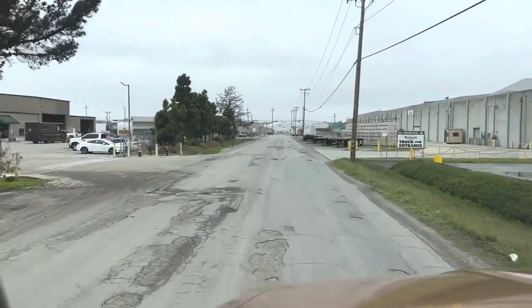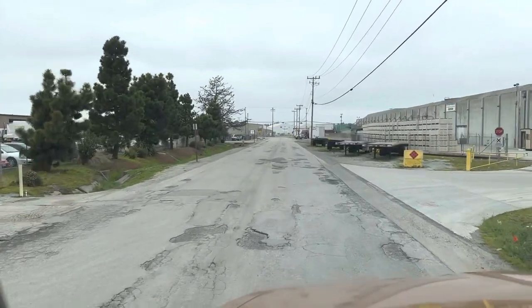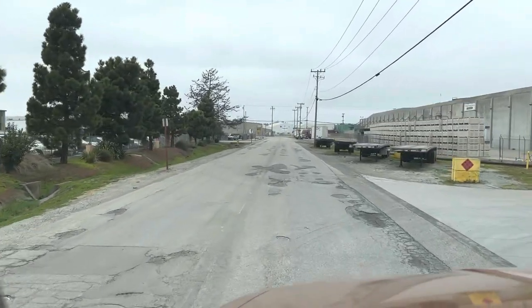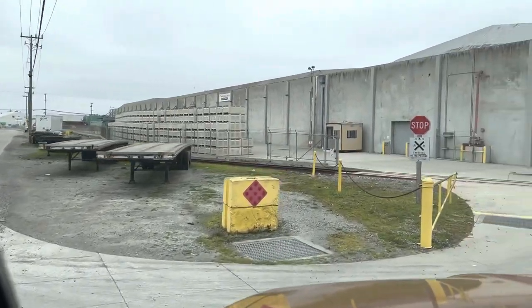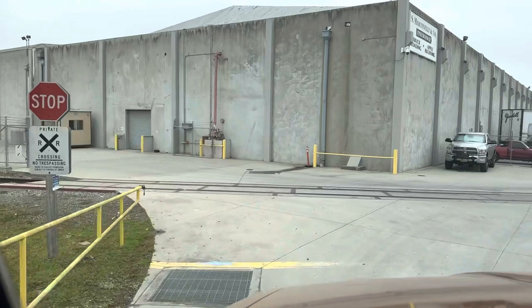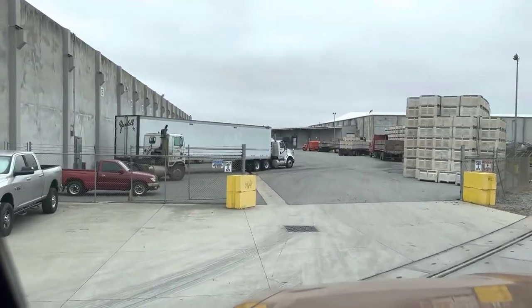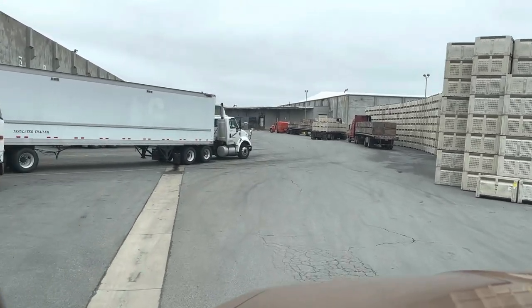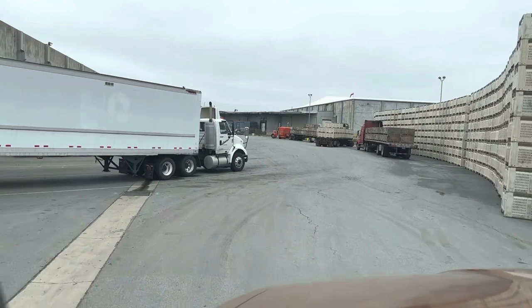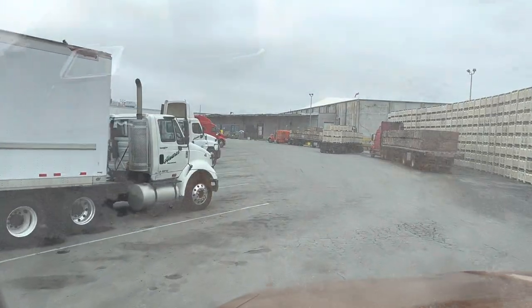It says if we leave right now we'll get there at 11:30, so I think we're going to show up about three hours early and see if we can get in. We're here in Watsonville, California at the truck entrance — I think it's Martinelli's. Apple cider — that's Martinelli's, right? I've actually been here before. We need to park on the left hand side and go check in.